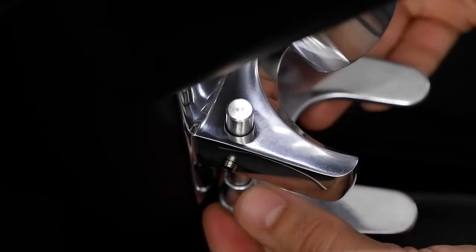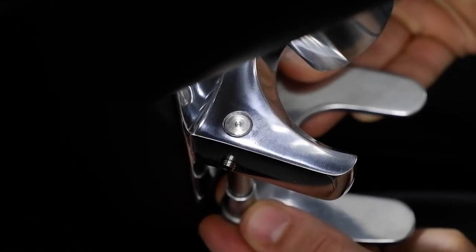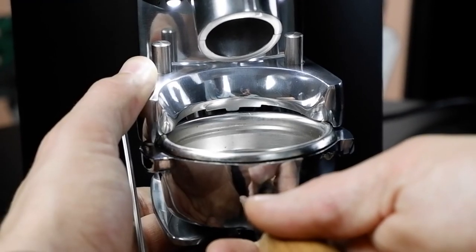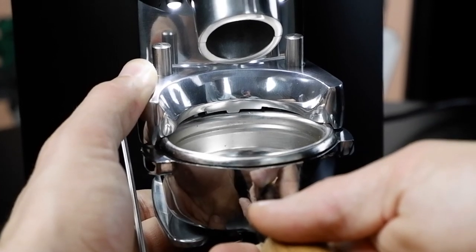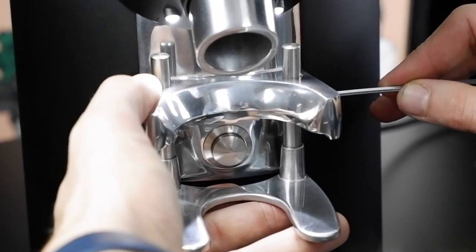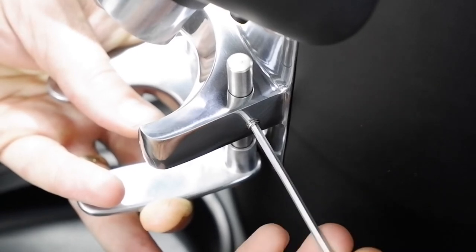Once loose, the fork can move up and down. To position the fork in the right place, take your portafilter and position the rim of it just under the lip of the cradle. Now, re-tighten the grub screws.